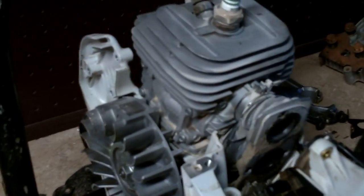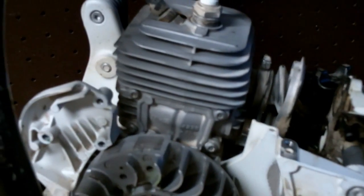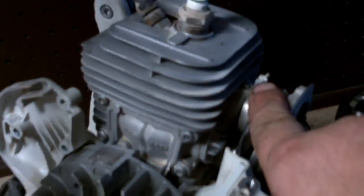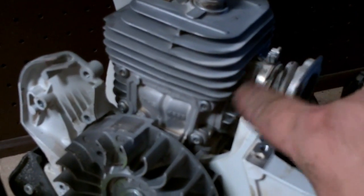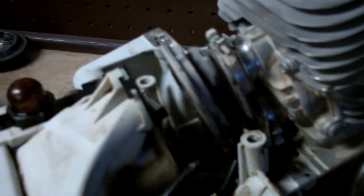I always recommend rebuilding the carburetor every time I do a top end job, just to cover my rear end on the repair. A lot of times I'll just replace the carburetor, or I don't offer any warranty at all. If you rebuild the carburetor and it's not working right, you have a chance of burning up the piston and cylinder you just put on. Go ahead and loosen the clamps — one down here, one here, and one on the bottom. Then carefully take a screwdriver and pry these rubber boots off the cylinder head and get the intake manifold and boot assembly off.